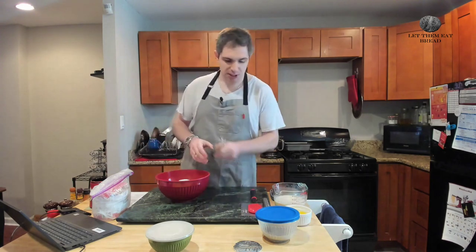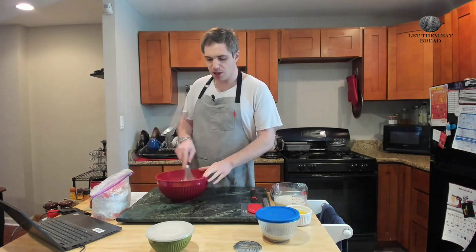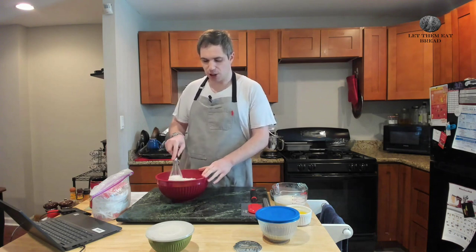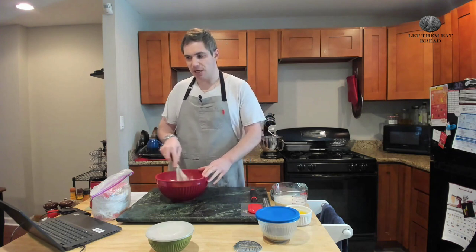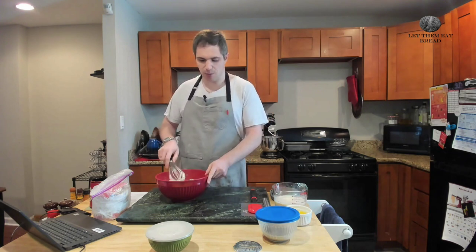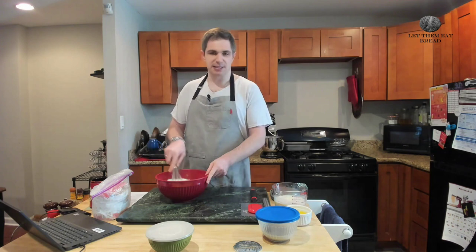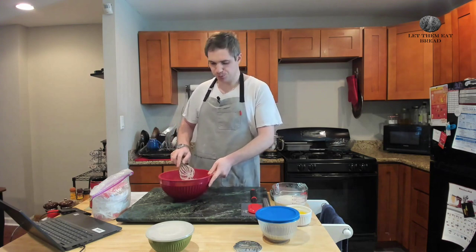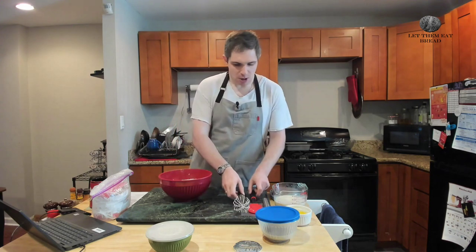Generally about salt: if you feel there's too much or too little, you can typically alter it. What it's really going to do is enhance the flavor of the bread — it doesn't do much chemically. But I would do at least a tablespoon of salt if you're working with a large bread recipe like this one. At least a tablespoon, maybe two. So now we have combined our flours.